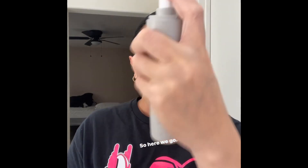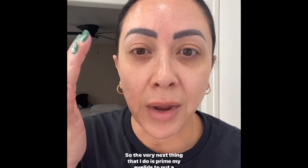The very first thing I do is use this setting spray. I use it before I put my makeup on, and after I'm done applying all of my makeup to set it. So just a few sprays, let it dry. The very next thing I do is prime my eyelids.